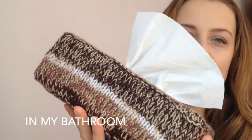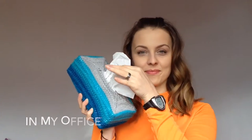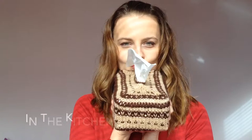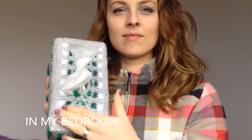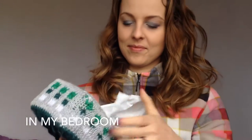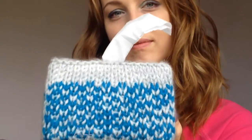Boom! Well, to be honest some of those tissue covers are in my house but most of them I gave away — as you're probably aware of me giving stuff away. Check my giveaway playlist and see what's up for this month.